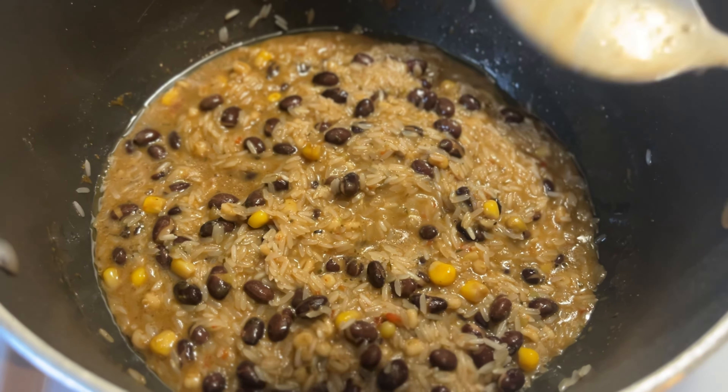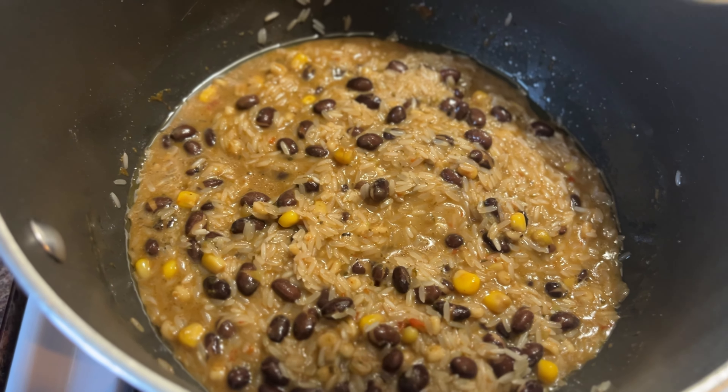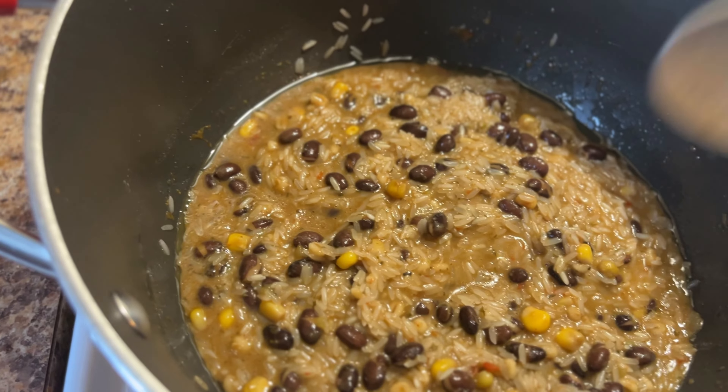I don't know why I'm using a small spoon to mix this, but I'm just mixing it in so the rice can get all the flavor and the color. When I get home from my lunch date, I'll make the chicken. So let me add water to this and let it cook.